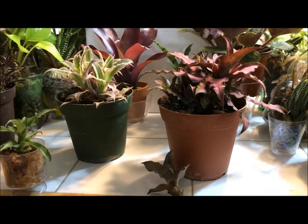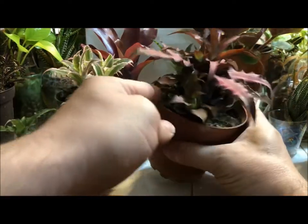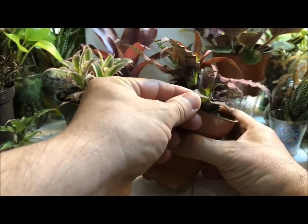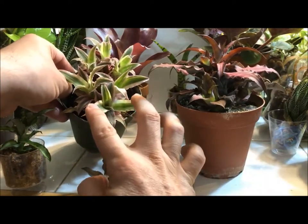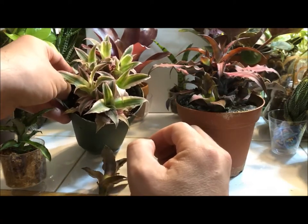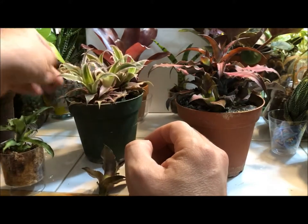Cryptanthus is really easy to take care of and really pretty. The brighter the light, the more color you get. As you can see, these have been a little bit in the shade, so the new leaves coming out are a little greenish. This one was a bright hot pink with white variegation, and now it's just green with variegation — but either way, I still think they're beautiful.